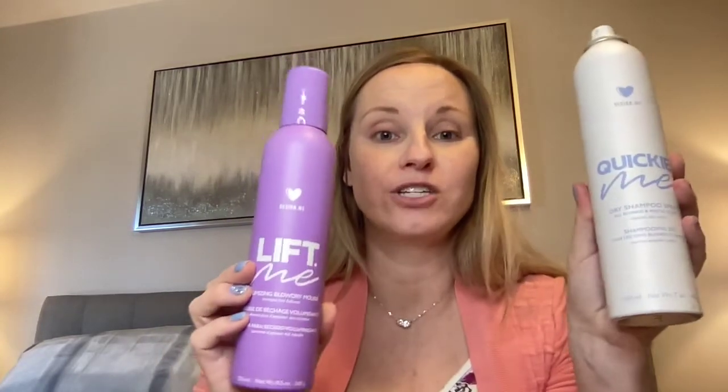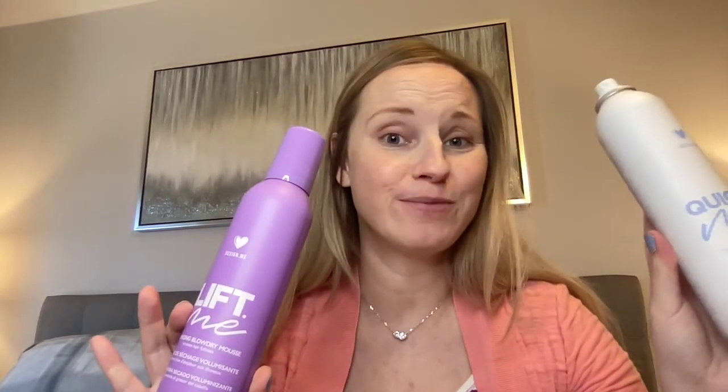I purchased two additional things as add-ons for FabFitFun — it's a brand I really, really love so I wanted to include it in this video. It's a brand called Design Me. They have this Quickie Me, which is a dry shampoo — this one's for blonde or lighter hair — and then there's the blow dry mousse. Love them both. They gave my hair volume and extended my hair through washes. I've used their shampoos, their gloss oil — love, love, love them and I would definitely purchase them on my own. Please check this company out; they don't sponsor me or anything, but I love them. FabFitFun done.